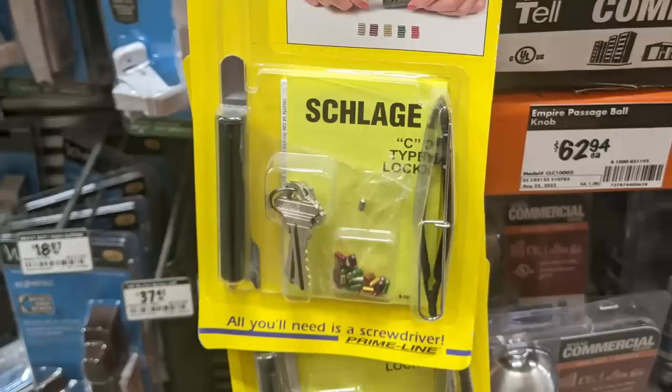What this little kit contains is a bunch of color-coded pins and those pre-cut keys. Inside the directions — I didn't actually buy one and I'll explain why — but the directions tell you how to match the pins up to get the right pattern for the keys that are already cut.